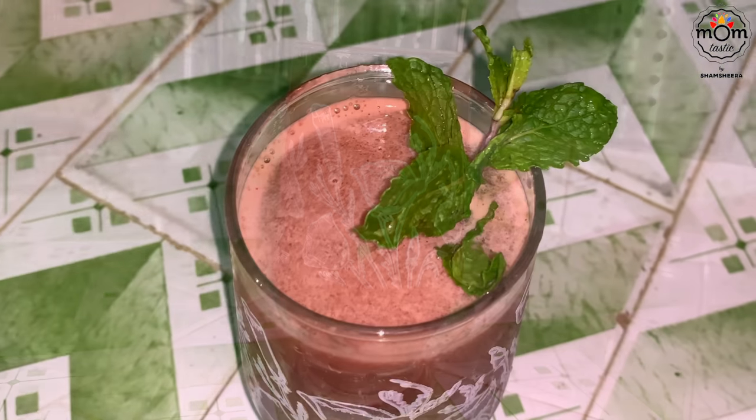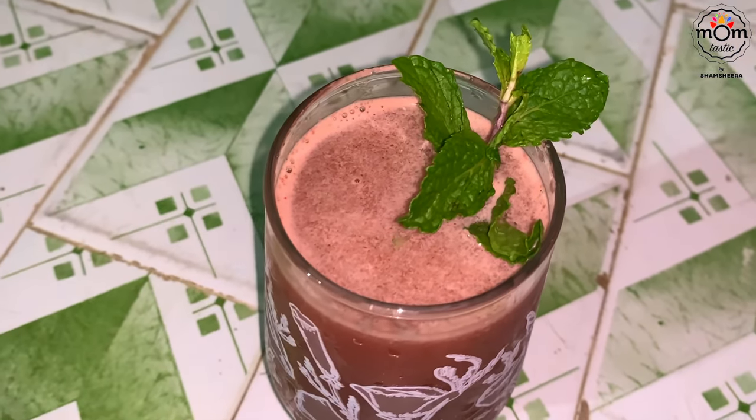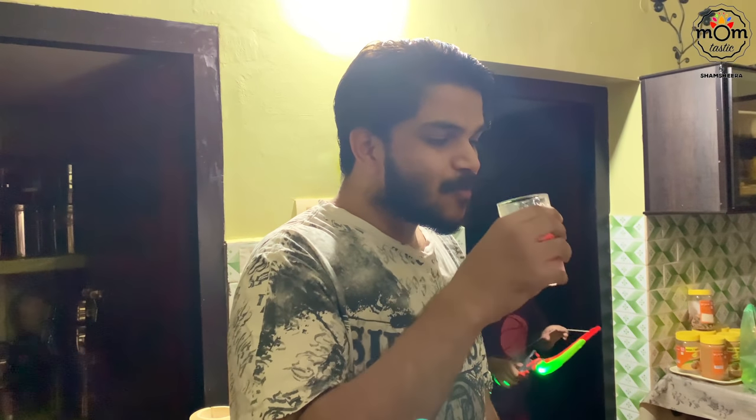And there you get this refreshing watermelon drink. Have it chilled — you may add a few ice cubes into the glass and enjoy sipping.